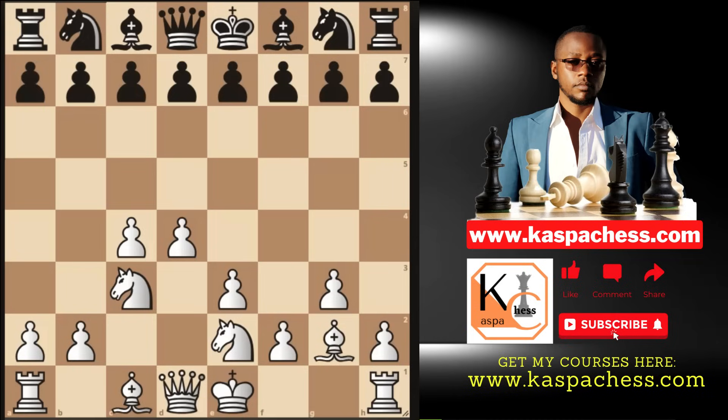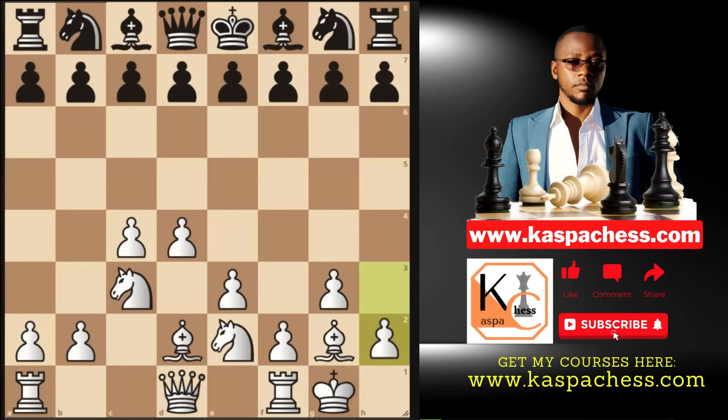In chess, we freestyle and improvise — we have a backup plan in mind but respond to what the opponent does. Bishop d2 is an option, and someday your king will sit on h2. The important move is pawn to h3. This system is like the London system — you play the same setup over and over regardless of what your opponent does.